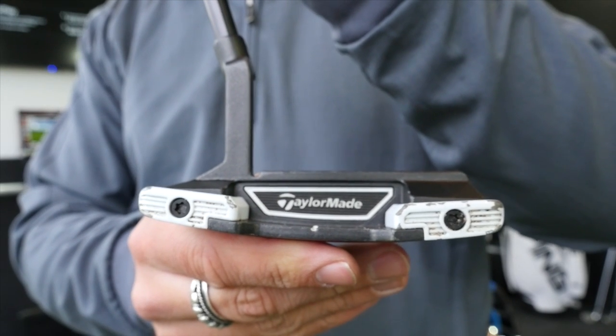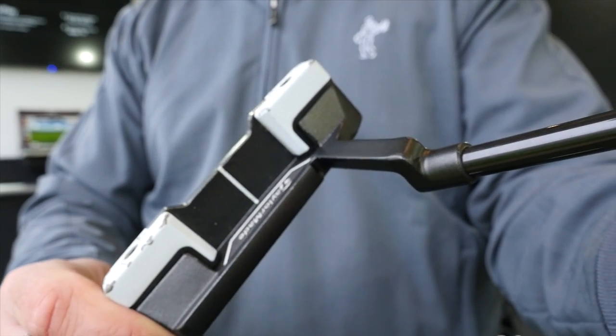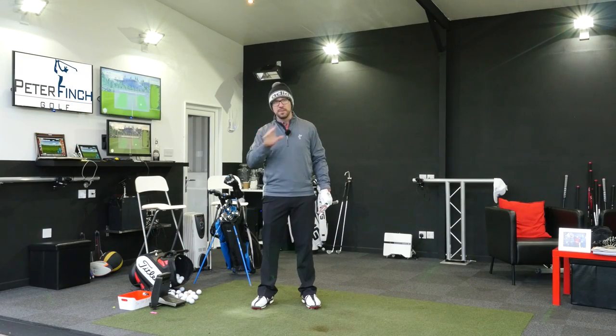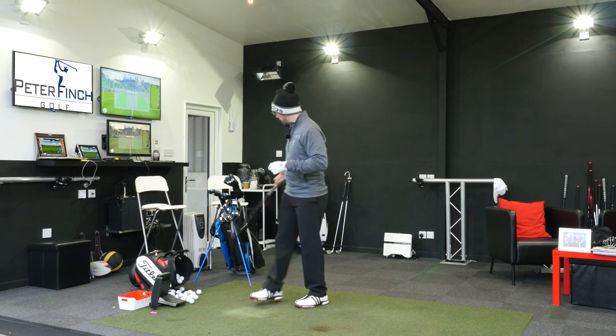I putt well with this. I've done a lot of practice with it and did my speed test with it, and it does tend to work for me. So I'm probably going to keep this in the bag — there's no reason to take it out unless I get another putter in my hands that I think is fantastic. But up to now, this is certainly my favourite.